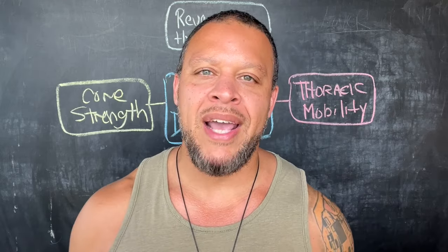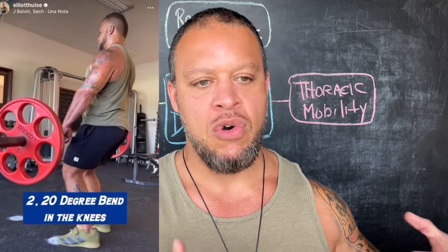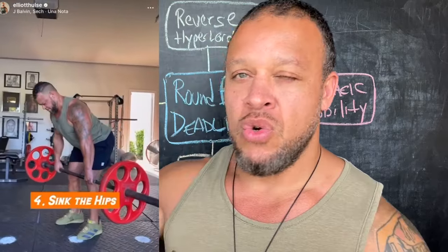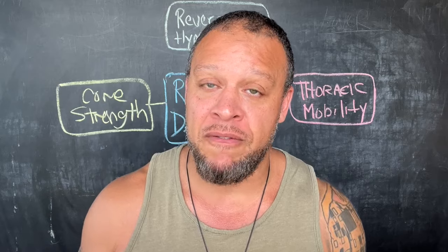In this video, I'm gonna talk about four different ways that changing my deadlift from the conventional straight back hyperextended to a flexed round back deadlift is actually healing me in a myriad of different ways.